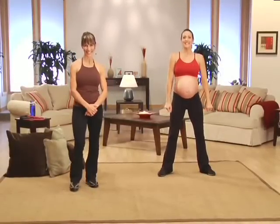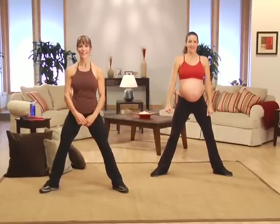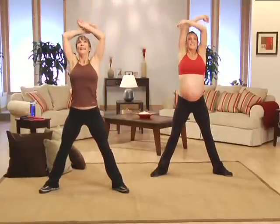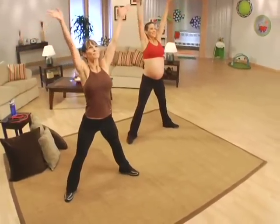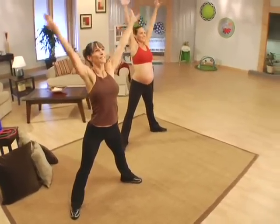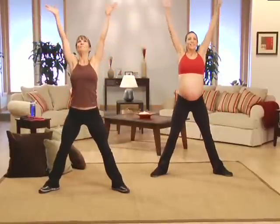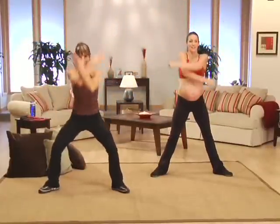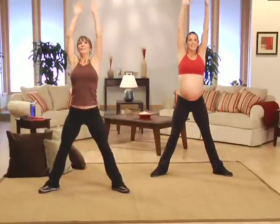You guys ready? Let's get warmed up. Take those feet nice and wide, chest is high. Inhale, deep breath — take it all in. Exhale, release. Inhale, deep breath up. Exhale, release. Inhale, deep breath up. Exhale, release. Last one — inhale, deep breath all the way in. Exhale, release.